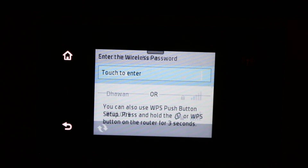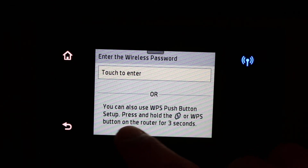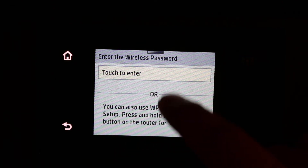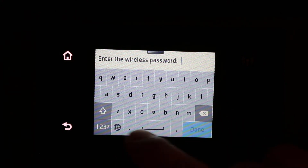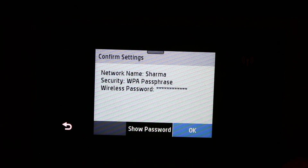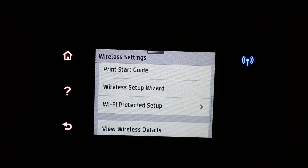Now you can enter the password of your network, or you can do it with the WPS push button. We are going to use the password, so enter the password here. Once you key in the password, press OK. Now your printer is connected to the home Wi-Fi network and you can use it with different devices. Thanks for watching.